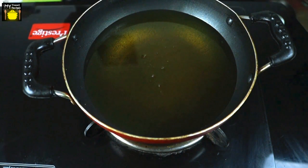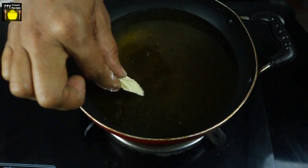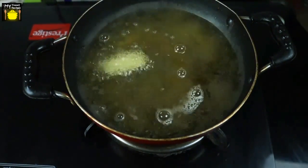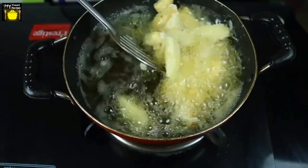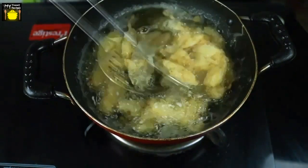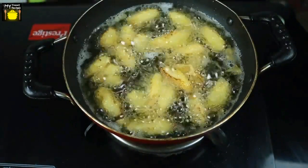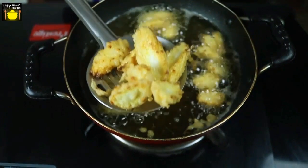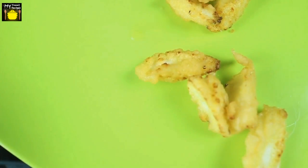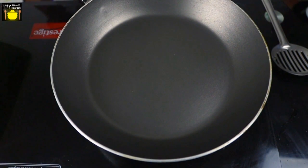I already have cooking oil in a pan on a medium flame, and when the cooking oil is hot enough I am going to drop the coated baby corn pieces into the hot oil. You have to deep fry the baby corn pieces until they become light brown in color. They are light brown in color now, so I am going to transfer them to a serving plate. The baby corn has been deep fried.